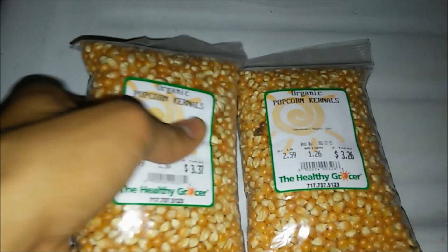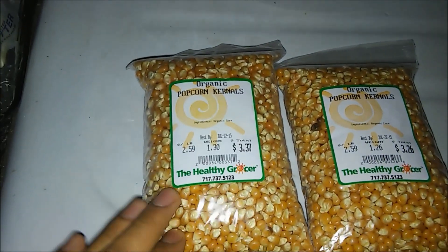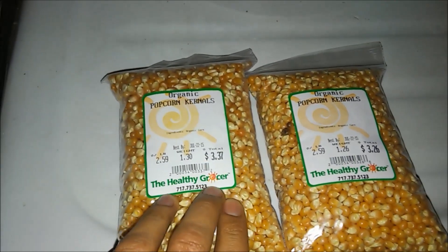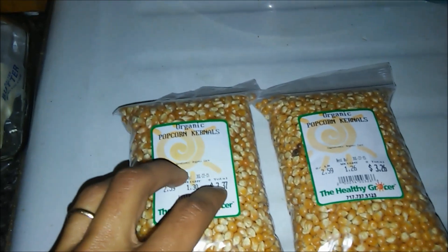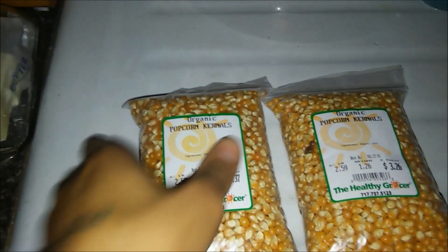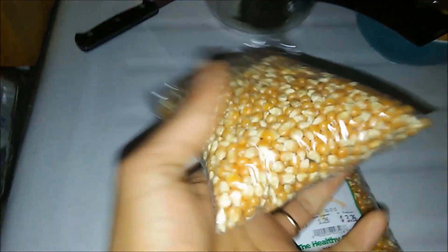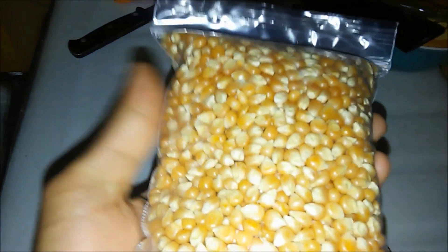We have some organic corn. We got this for not that much at a local health food store, and we have about 2.5 pounds. We're going to be starting about 12 quart-sized jars. We have popping popcorn kernels — you want the dry popcorn kernels that you would use for popping, and you just want them plain. Make sure there's no butter or salt or anything like that on them.